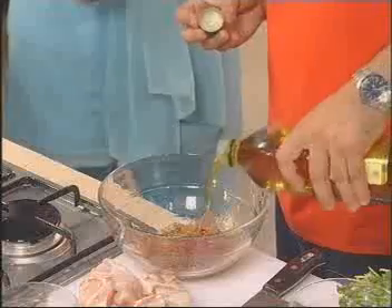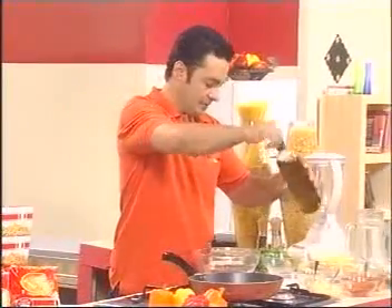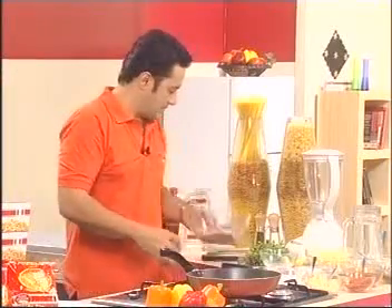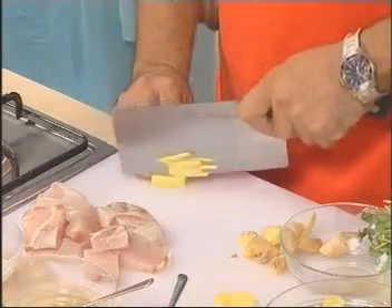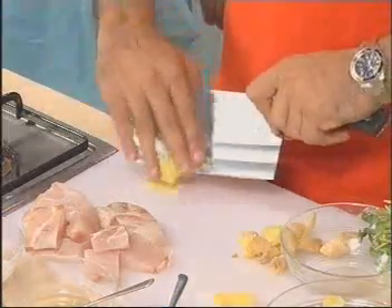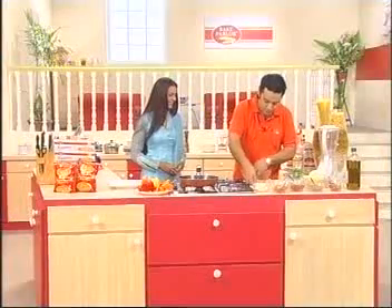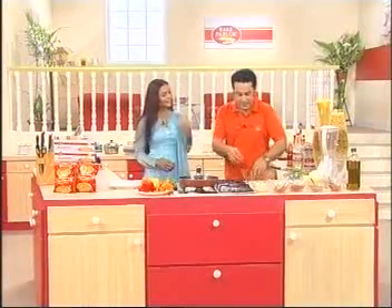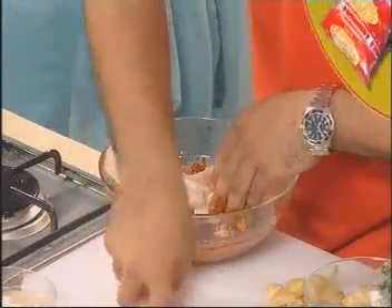اور اس میں ڈالیں گے اولیو آئل تھوڑا سا، ساتھ میں ادرک چاپ کر کے ڈال دیں گے۔ یہ چاپڈ جنجر بھی اس میں ایڈ کر دیں گے۔ اب اس کو تھوڑا سا مکس کریں گے ہاتھ سے - یہ فش کیوبز اس میں ڈال دیں گے، انہیں مارینیٹ کریں گے آدھے گھنٹے کے لیے، اور اس کے بعد ہم اس فش کو سٹیم میں پکائیں گے۔